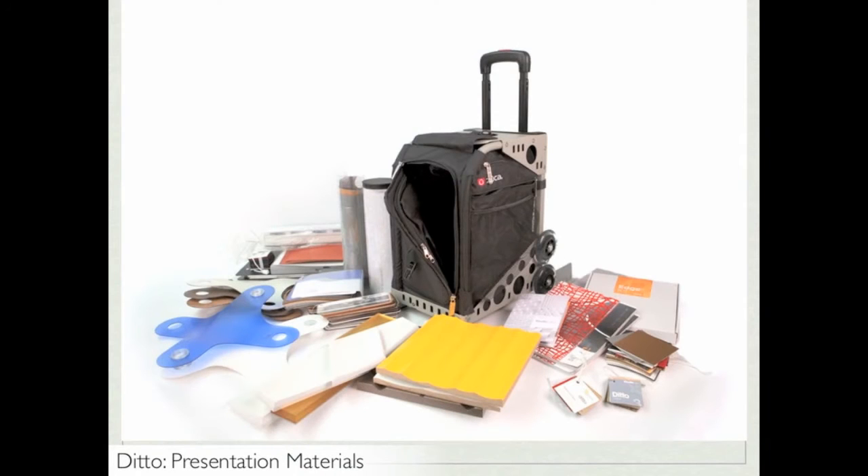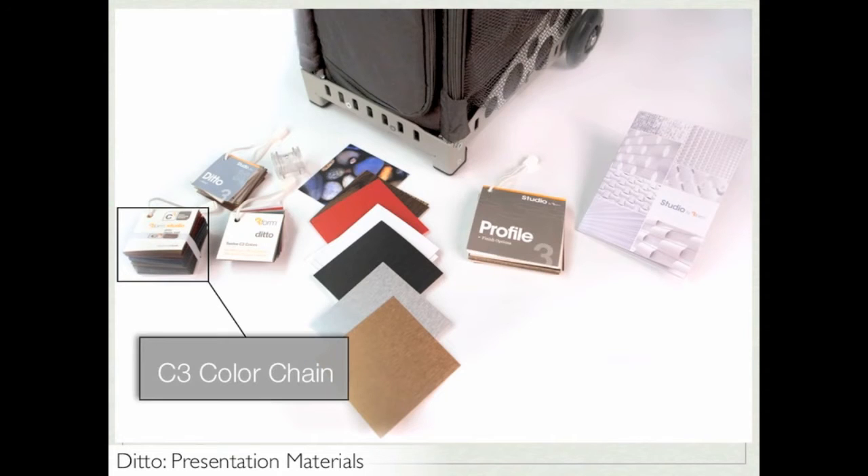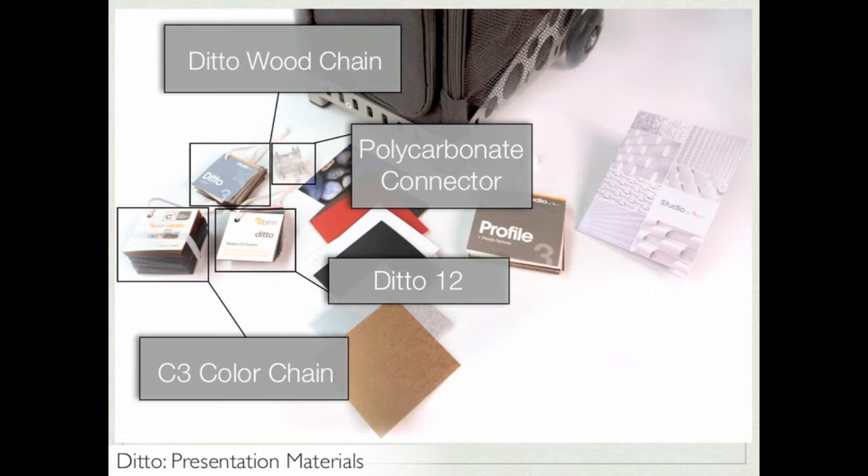There are a number of materials you should use to conduct an effective presentation on studio products. Right now we'll focus on the materials you should have to present on Ditto. You need the C3 color chain, which will be helpful to have on hand. You'll also need the Ditto wood chain and the Ditto 12, which contains samples of the 12 C3 colors available for Ditto Direct, meaning the client orders Ditto by the tile. Make sure you also have the polycarbonate connector for Ditto.